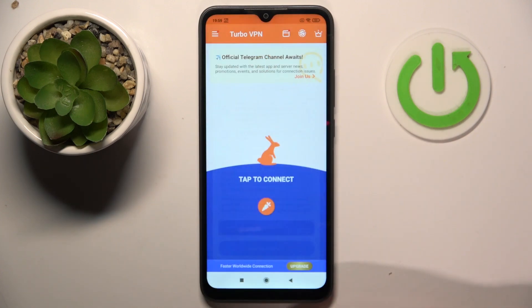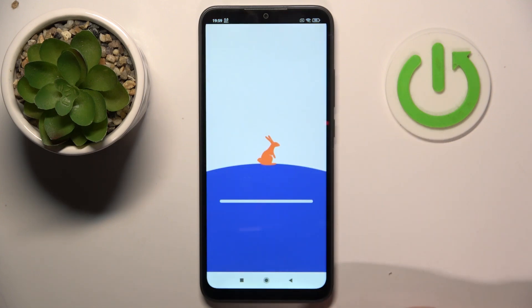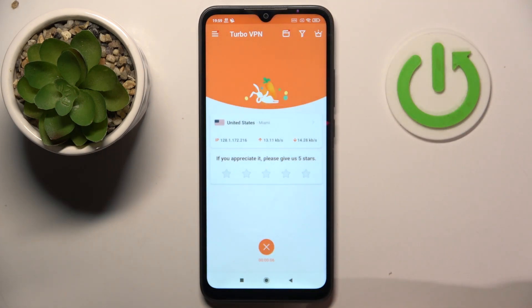And click consent, and then click ok. Now you can close this ad. And as you can see, I'm connected to VPN in United States.